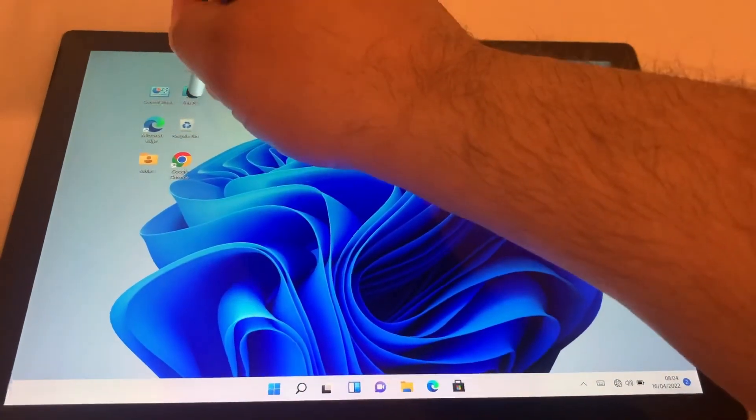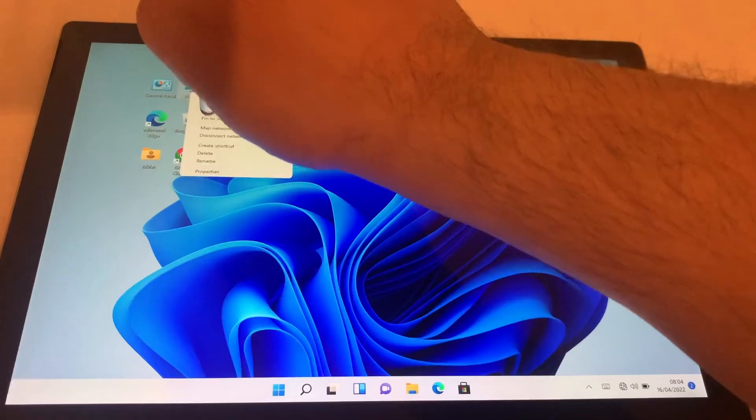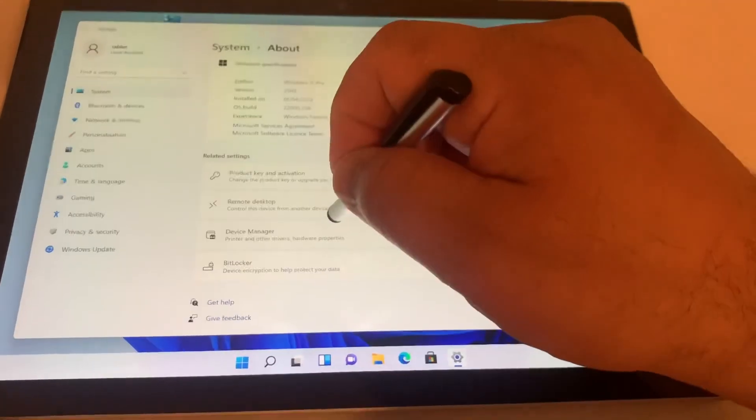Now it's time to check whether Windows has installed the new battery driver. So right-click on This PC, select Properties, and then we're going to go back into Device Manager.